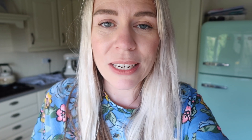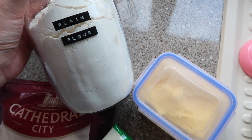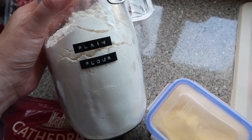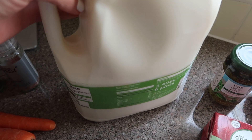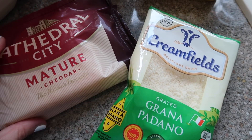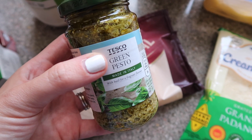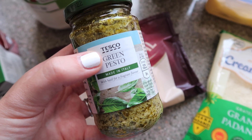For the cheese sauce you'll need butter — I always use salted to give it extra flavour — some plain flour, milk, and cheese of your choice. I put in cheddar and grated parmesan for depth of flavour. Then the special ingredient: green pesto. You're going to add that into your white sauce to give a really lovely Italian pesto basil flavour, and trust me it makes all the difference.